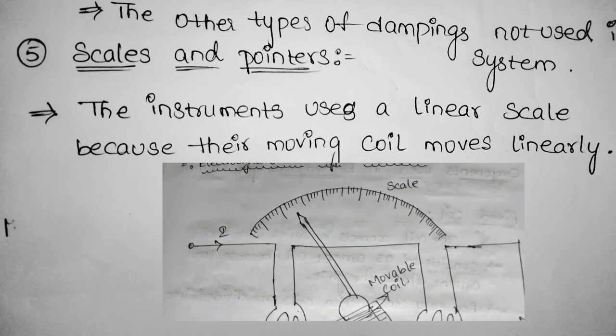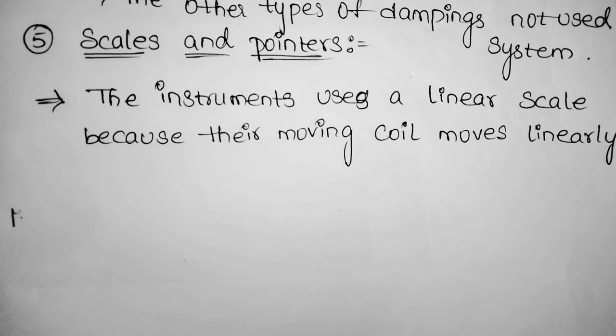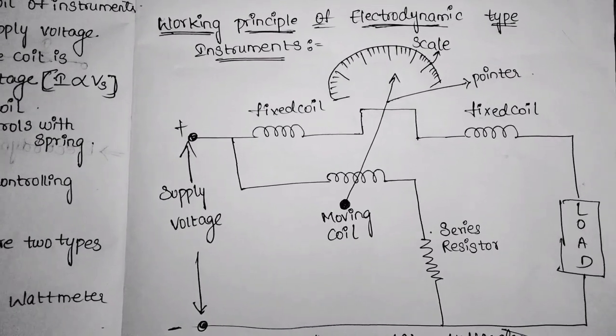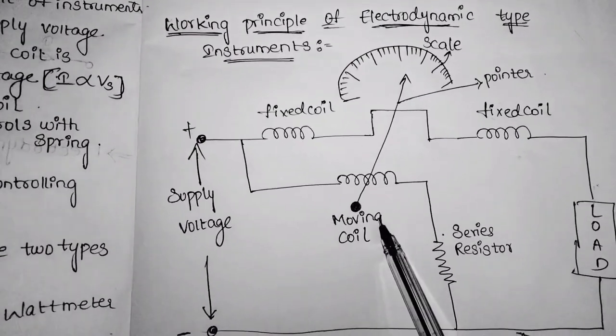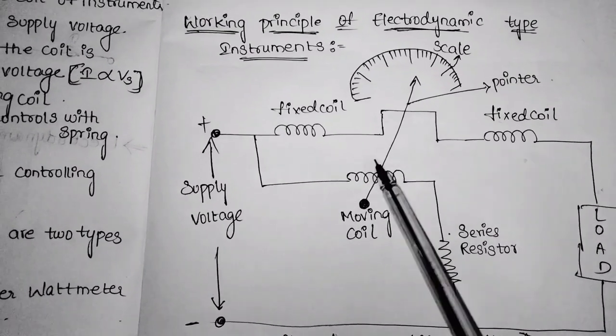Coming to scales and pointers: the instrument uses a linear scale because the moving coil moves linearly. Coming to the working principle of the electrodynamometer type instrument: it has two types of coils — one is the fixed coil and another is the moving coil. The fixed coil connects in series with the circuit whose power consumption is to be measured.